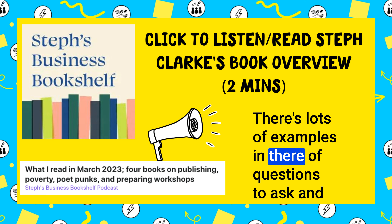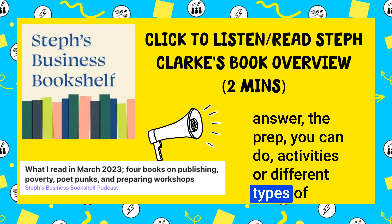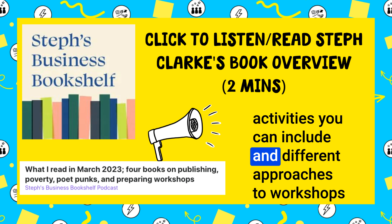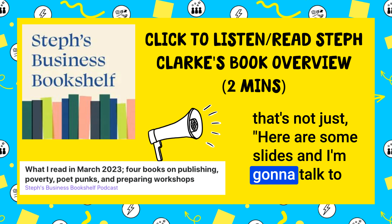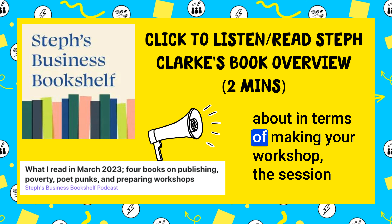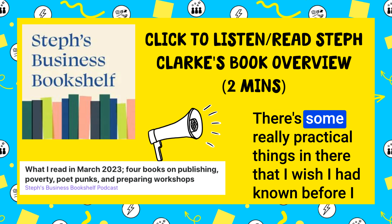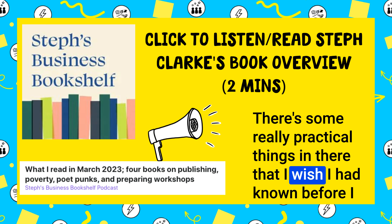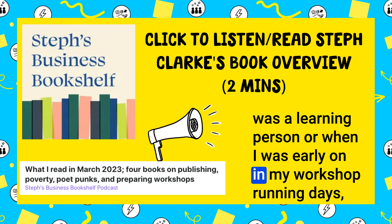There's lots of examples in there of questions to ask and answer, the prep you can do, different types of activities you can include, and different approaches to workshops — not just here are some slides and I'm going to talk to you for a couple of hours. Things you can think about in terms of making your workshop really pop and be really memorable. Some really practical things in there that I wish I had known before I was a learning person or when I was early on in my workshop-running days.